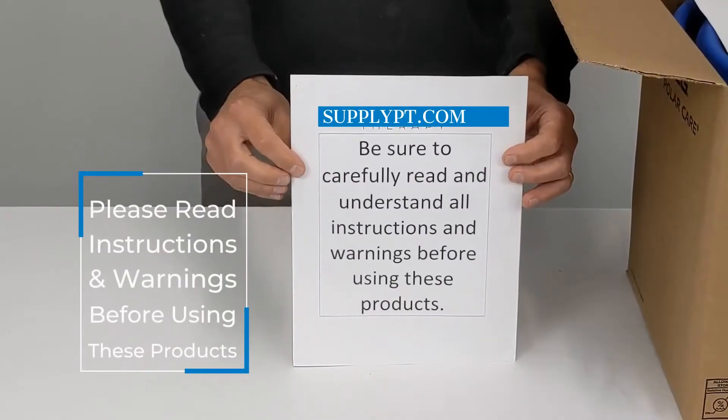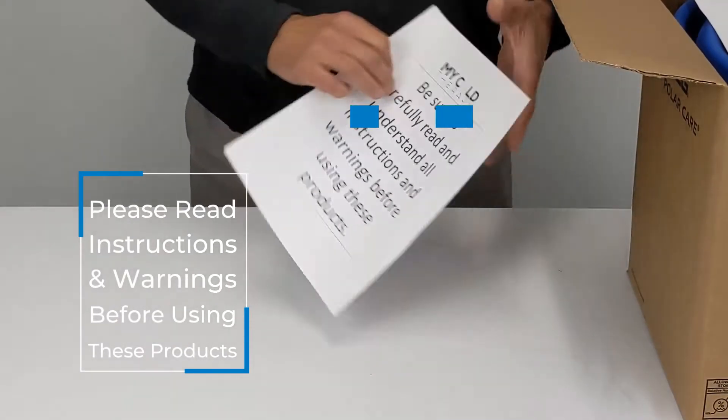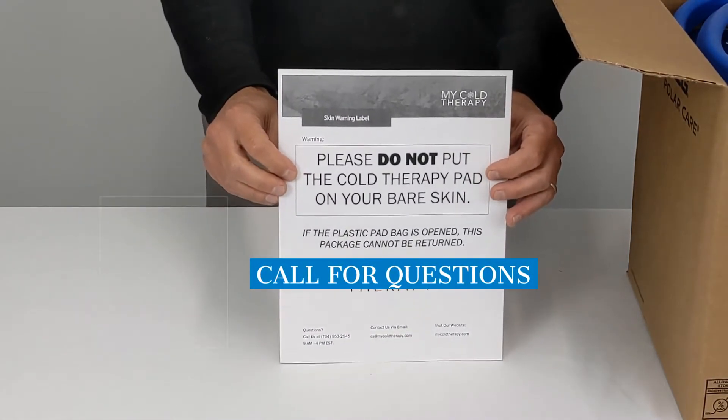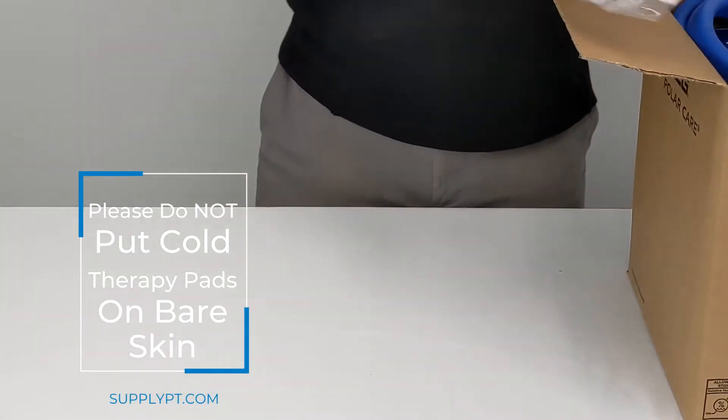Please be sure you read the instructions and the warnings before you use the machine. The next thing you're going to get is the skin warning. You never put the pad directly on your skin because it could cause damage. So if you chose a pad in the drop down box,